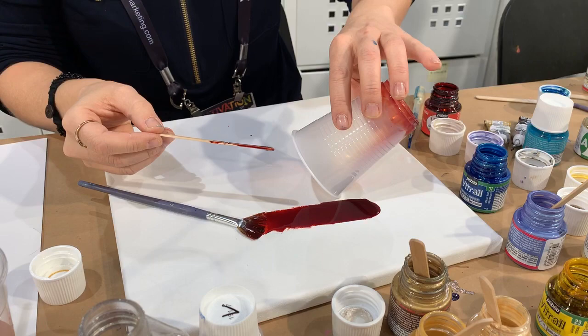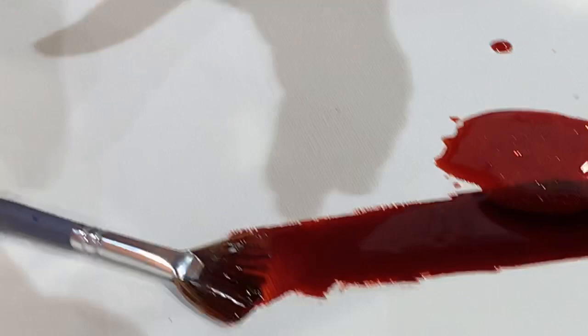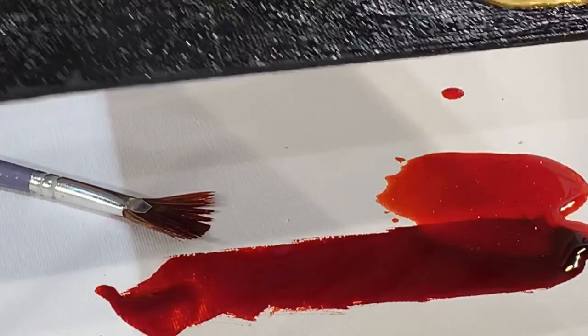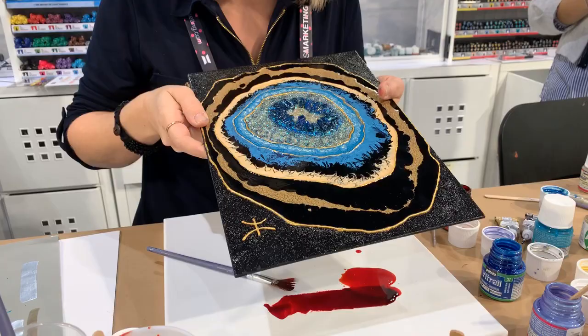It's hard to see glitter on camera, but I'll try to get it close. It's already a super shiny high-gloss finish, but with the glitter added you'll see it has even more shine to it. It's just beautiful.